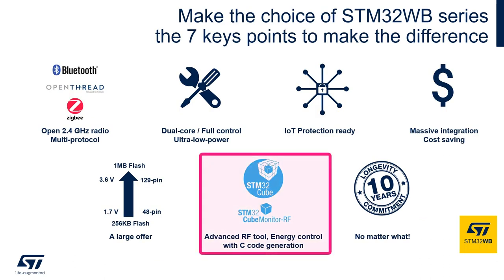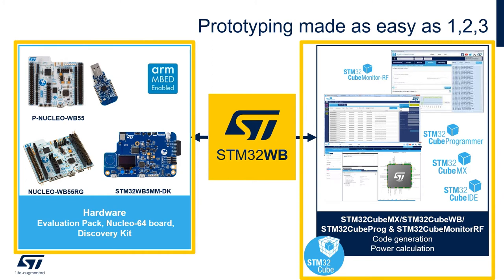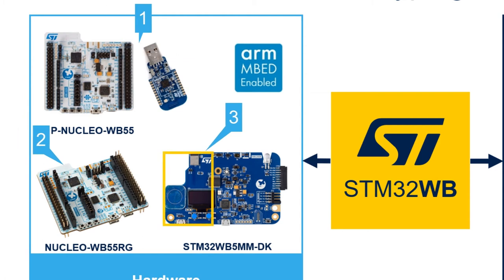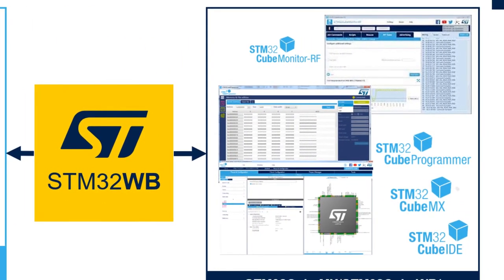The STM32Cube ecosystem means more than just code — it provides the basis of the framework for hardware and software solutions. For the STM32WB series we have three different board offerings where the discovery kit includes the module, a small OLED screen, and cap touch functionality. An ST-Link programmer is included in all hardware boards so you can program without purchasing additional hardware. In software we have STM32CubeMX for configuration and pin selection, STM32CubeMonitor-RF for writing test scripts and RF testing, STM32CubeProgrammer for upgrading and installing stacks and programming the device, and STM32CubeIDE, our free Eclipse-based environment for developing, configuring, and downloading code.